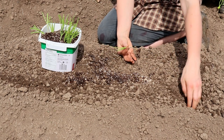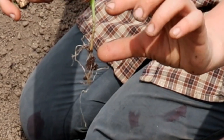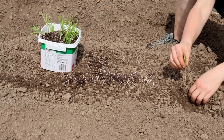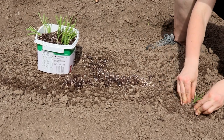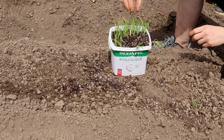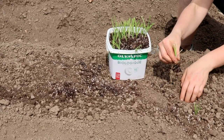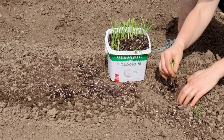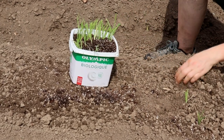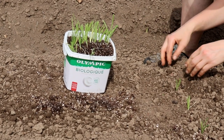Onions do really well with transplanting, so at this stage you don't have to be too scared to shock them. The first one I'm going to plant in the corner, and I'm only planting up to where the leaves start — I'm going to bury all of the stem because that's where the beautiful bulb is going to form. I'll dig my hole, plop in my onion, and press it down. I'm doing them about five inches apart. I'm doing this with my hands because the holes are so little that shovels are a little more cumbersome.